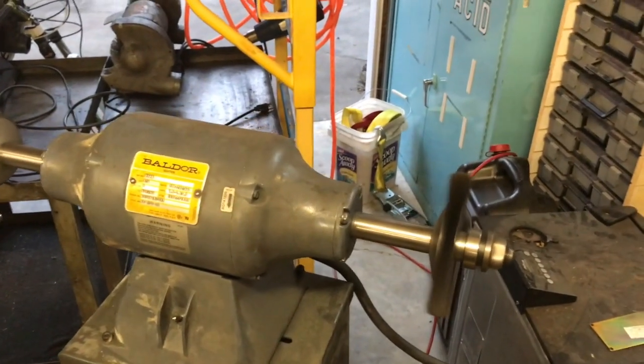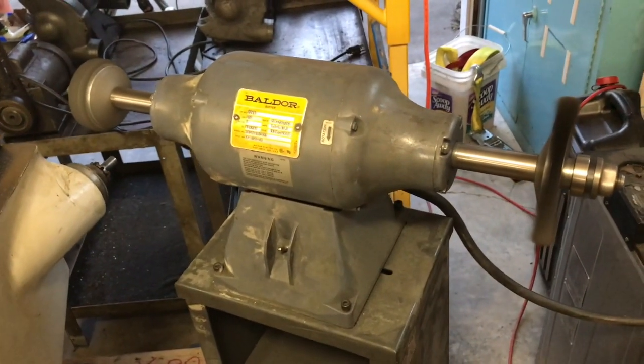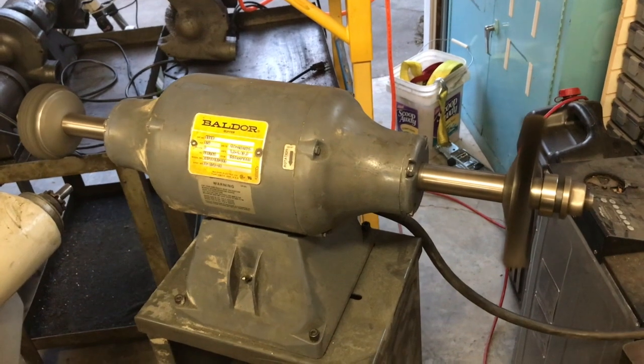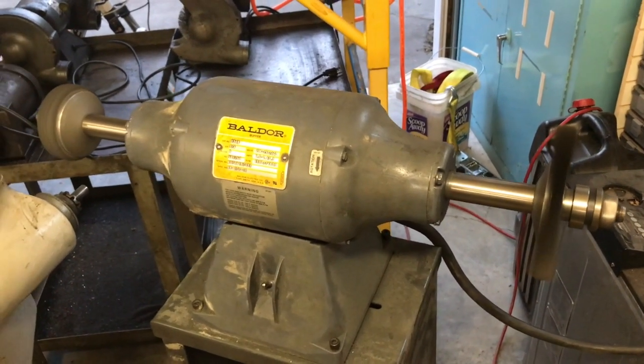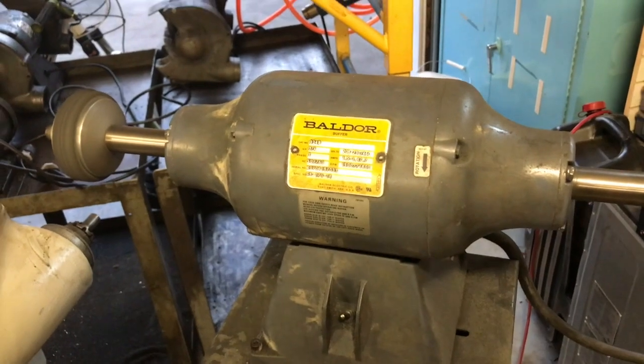So that's amped out. I believe this motor can do faster than 100% because of the way it's wound. If you use a variable frequency drive, it should be able to maybe go up to 1.5 times the listed 1800 RPMs.